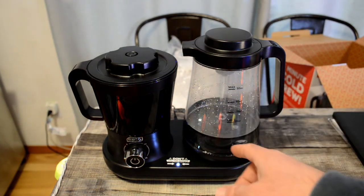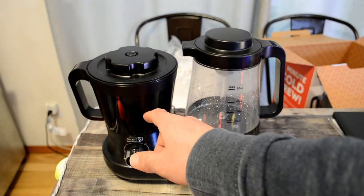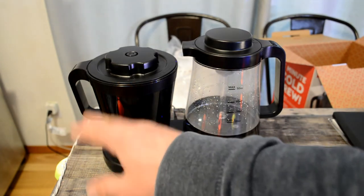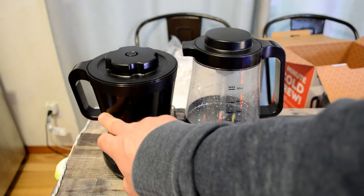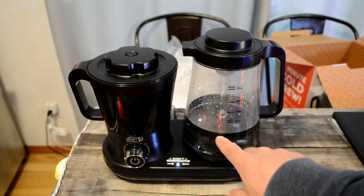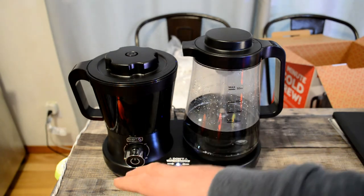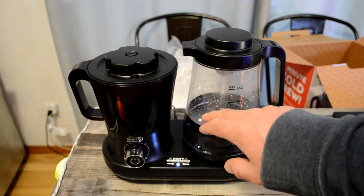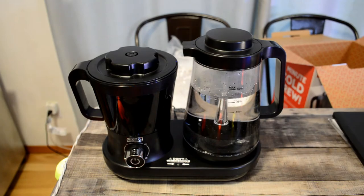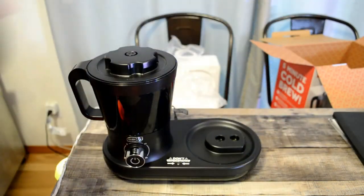All right, so now it's reversing. I believe the water was going from the carafe into the coffee container, and now it's going back from the coffee container back into the carafe. So when I do it with real coffee, you'll see this will be filling with coffee. There you go — the carafe is back, and I'm just going to pour this out.